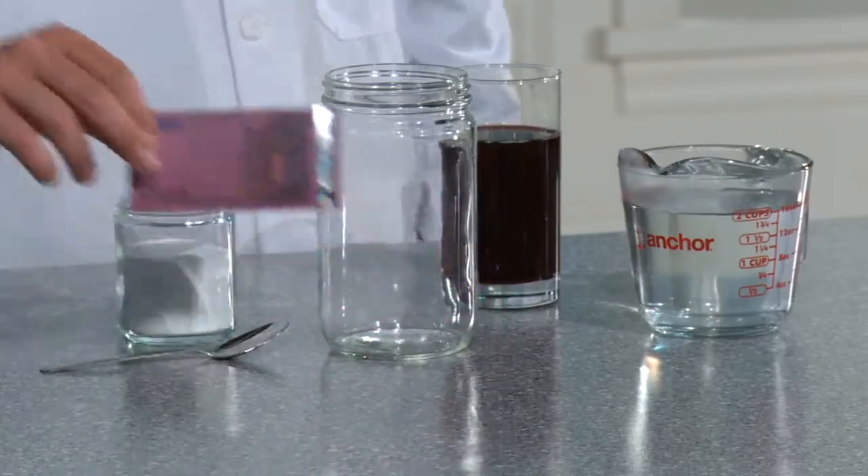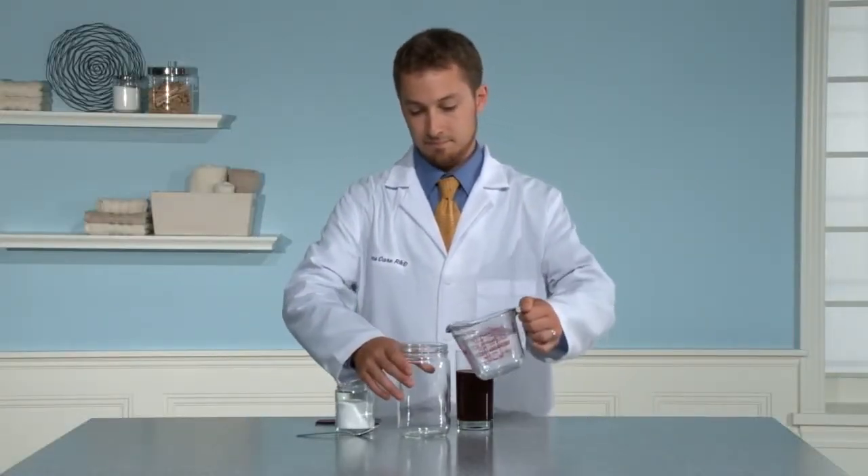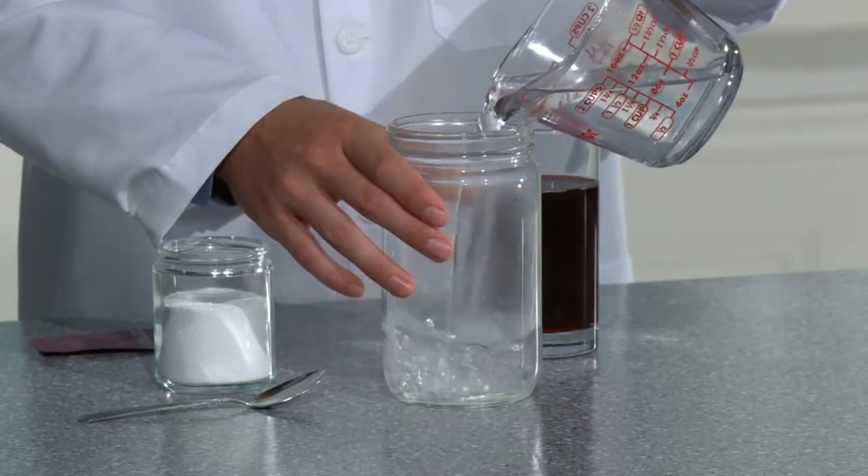Before the demonstration, soak the currency in grape juice or red wine overnight or until stained. Dry the money so the stain is set in.